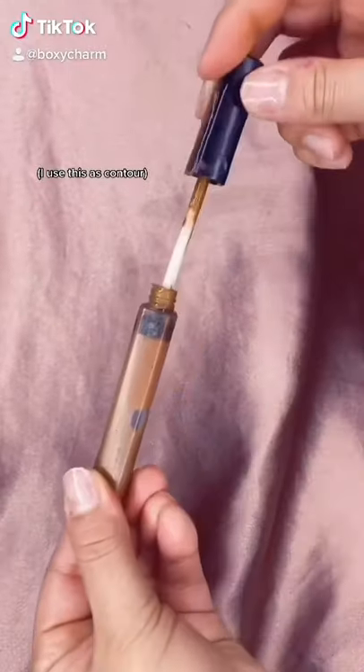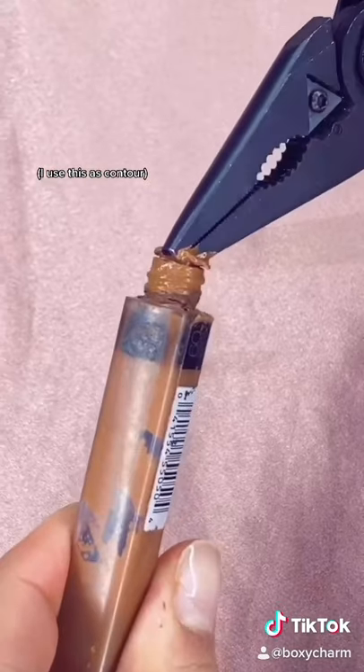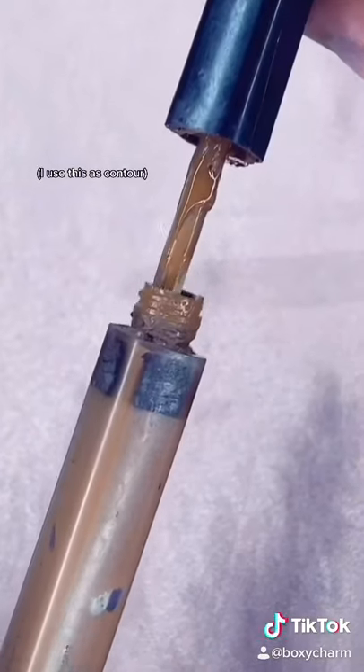Most concealers come with a stopper that prevents you from getting as much product as possible. Get a pair of pliers or tweezers and take out the stopper. Once the stopper is taken out, look how much product you have.